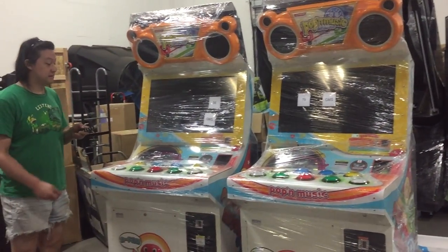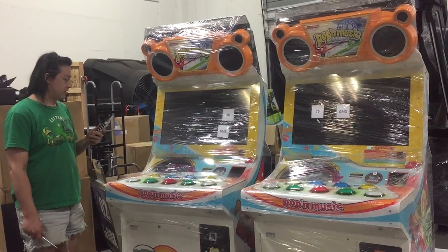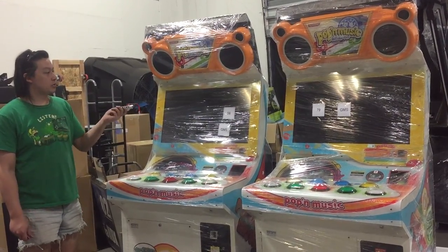Hello everybody, we're back the next day. Everyone's rested, we're feeling pretty lazy, but we're going to do our Poppin' video now before we get more stuff out.